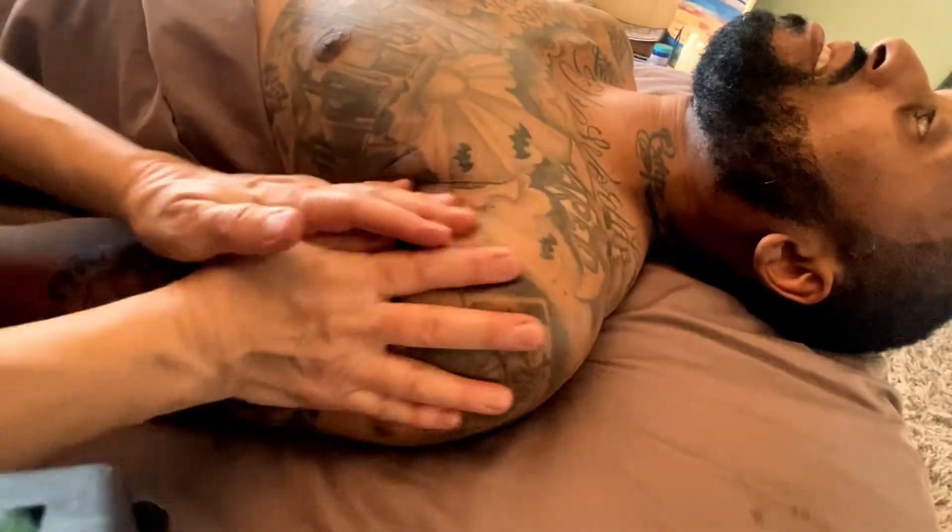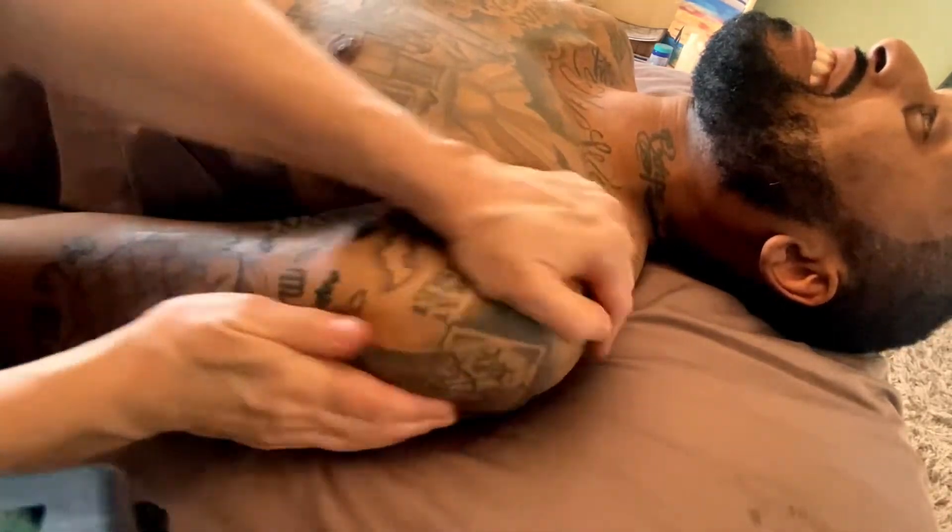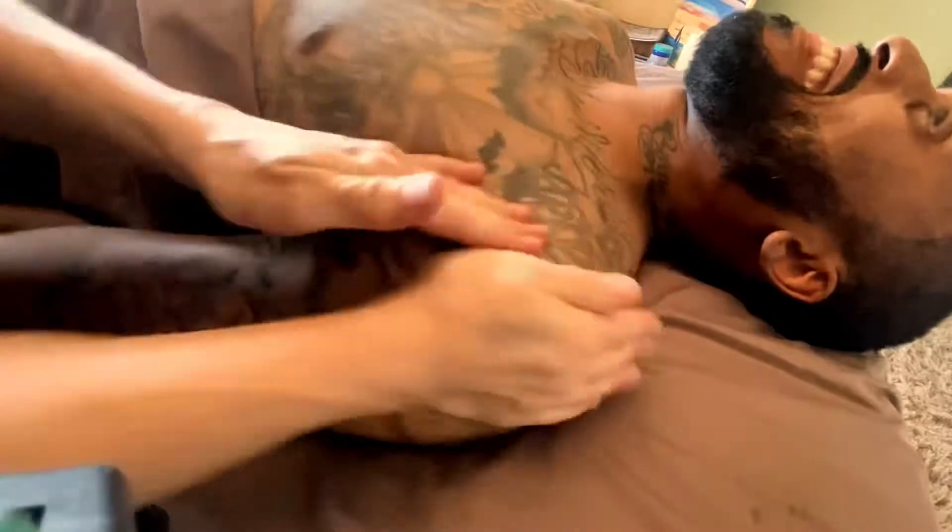The other arm was feeling left out so I had to include the other arm with the beautiful tattoos. Thank you, Albert, for being such an awesome model. You're welcome. All right, I'm going to show you how it's done on the knee.